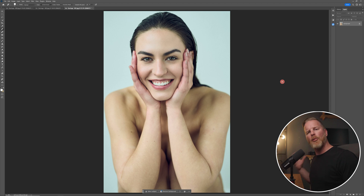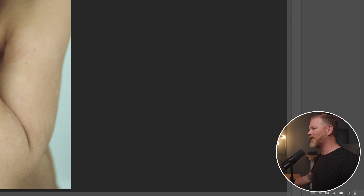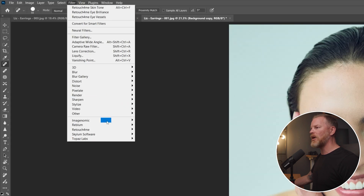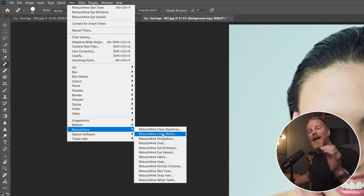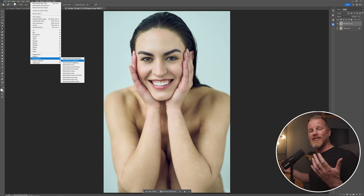So here we are in Photoshop. The way that I used to have to use Retouch For Me was I would take my background layer, come down, make a copy of that layer, then come over to my filters, drop down to my Retouch For Me folder, and then select whatever filter I wanted to apply. This process worked, but if you wanted to add multiple filters to an image, it was a bit of a painstaking process.